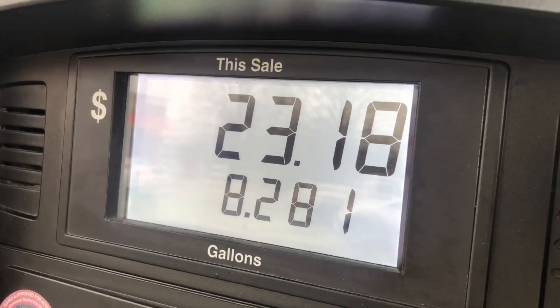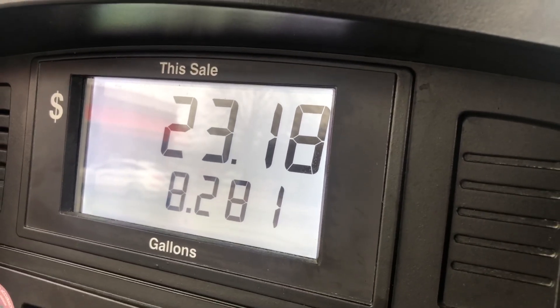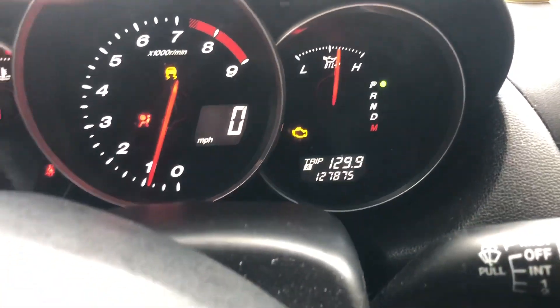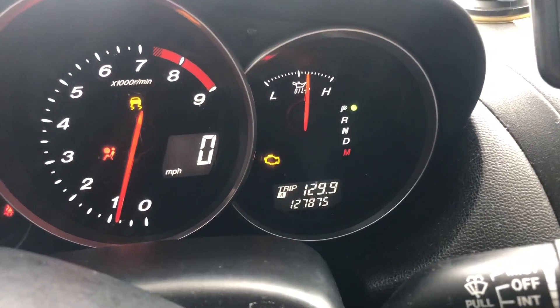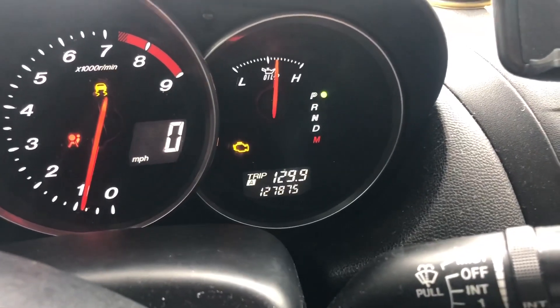First, before we pre-mix, let me go ahead and do the miles per gallon. We need to write this number down — 8.281 gallons. Last time I got a full tank I reset this trip to zero, and now I have 129.9, basically 130 miles. So we need to take 130 and divide it by 8.3, and wow — I'm basically a little bit over 16.5 miles per gallon.